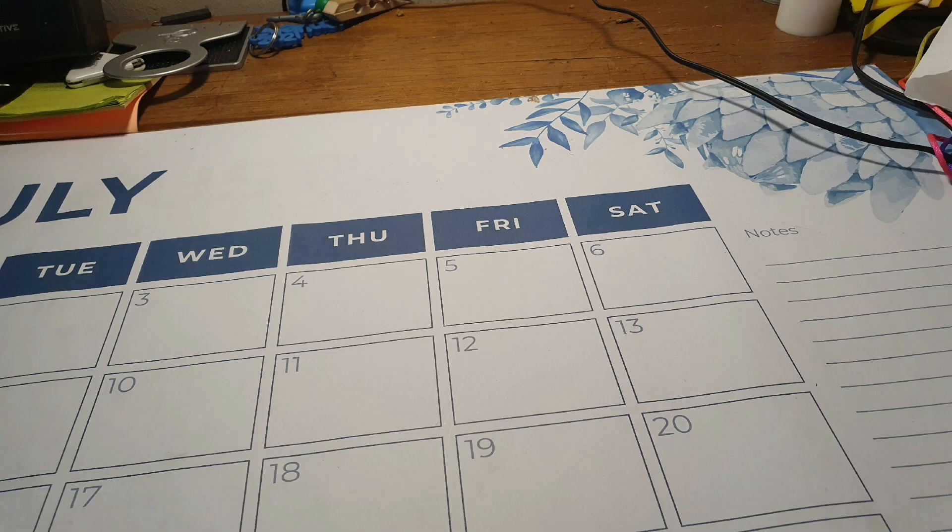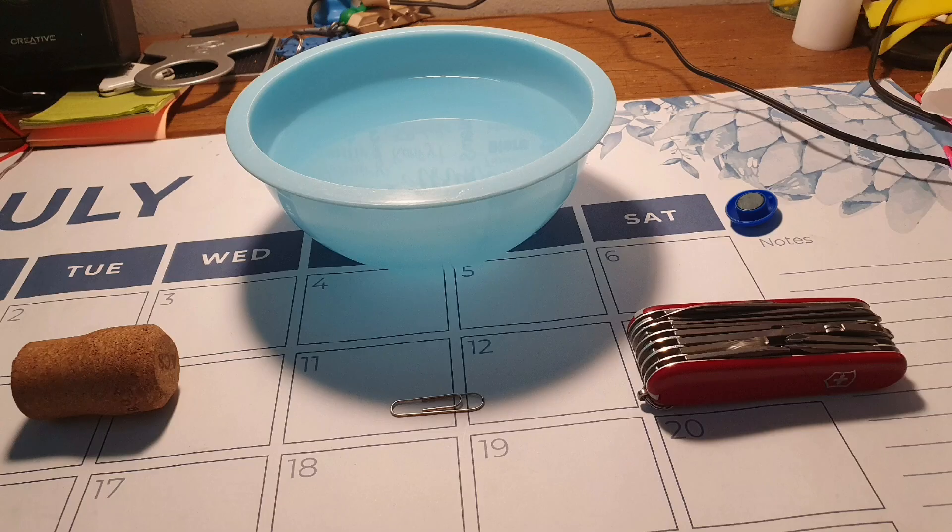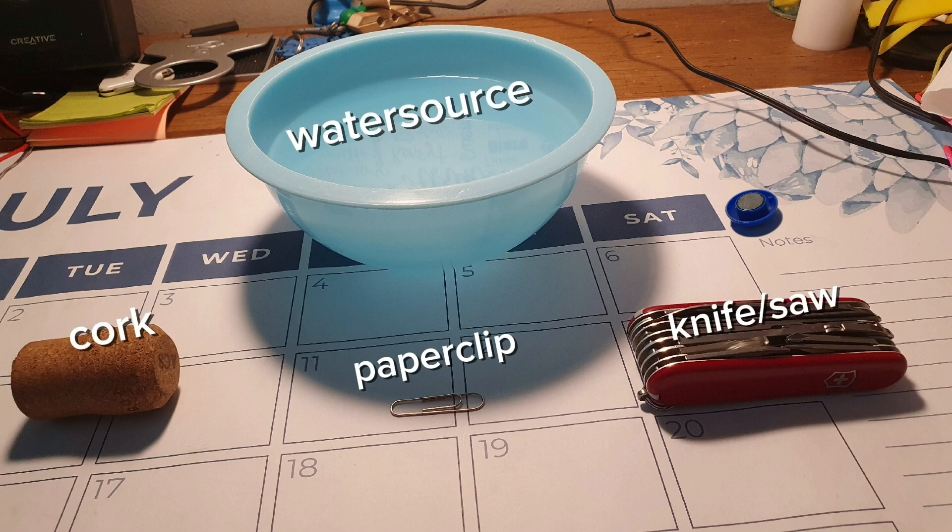Start by getting all your materials. You will need a paperclip, a knife, a cork, a water source, and don't forget your magnet.